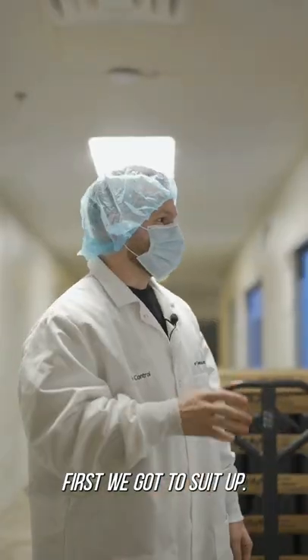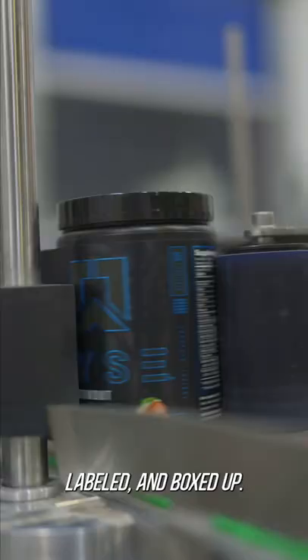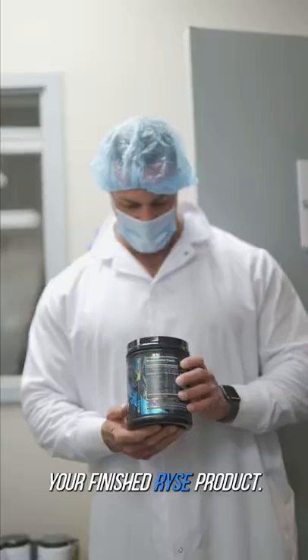First, we got to suit up. Then we get the raw ingredients. After that, it's blended, bottled, labeled, and boxed up. And then there you have it — you have a finished RISE product.